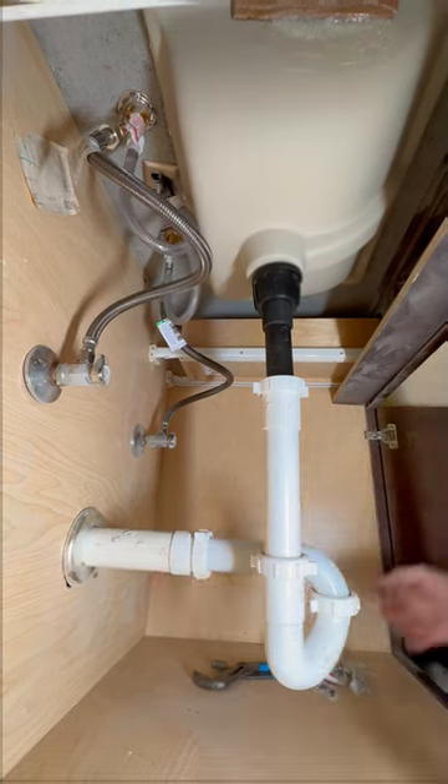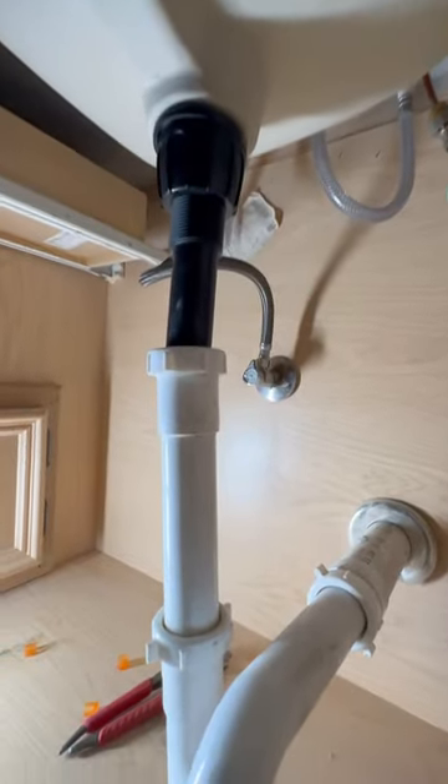Sometimes they can get a little complicated, but in this situation here you can see that you've got your p-trap, which goes to an extension, which goes to the drain.